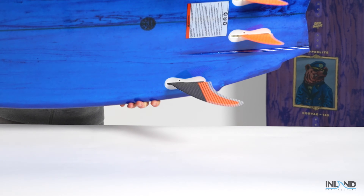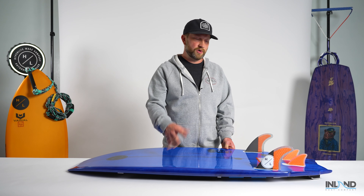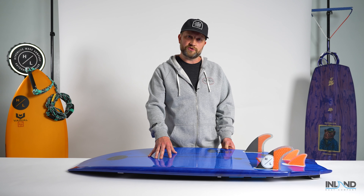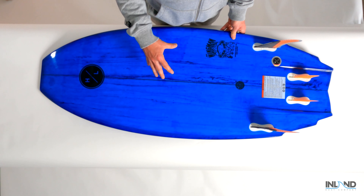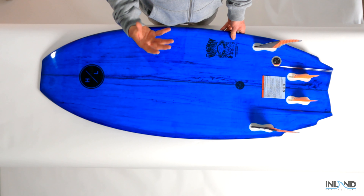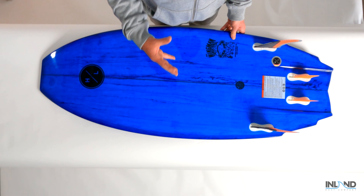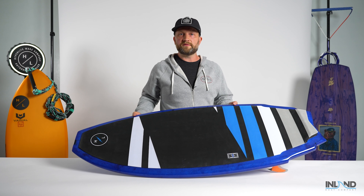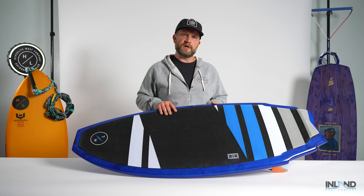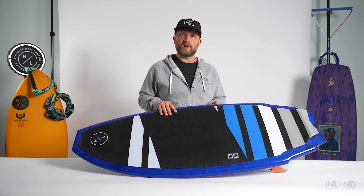The Wingman series features full hand laid up epoxy construction. The really cool part about epoxy construction is it's very similar to a lot of the high-end ocean surfboards. It provides the rider a lot of that rigid, more responsive feel underfoot that many surf athletes are looking for. This is a great compact shape that drives a lot of speed but is a very maneuverable option.